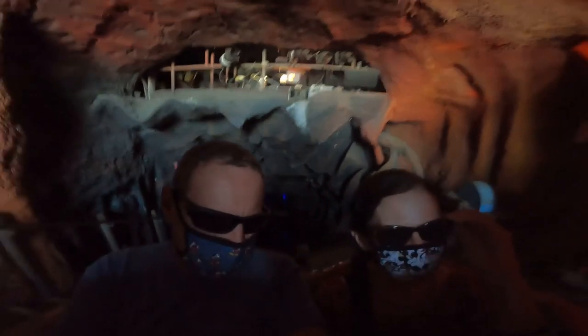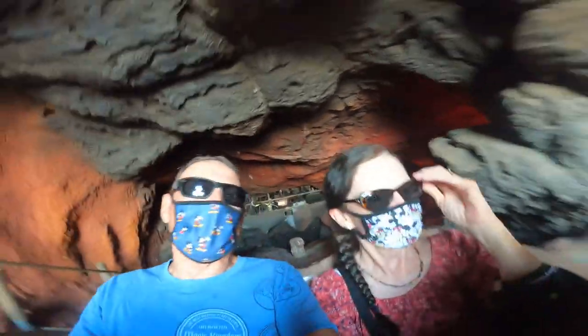Extra wide. Look at it, right in the middle of it. That's the arm. Turning? Yeah, it's right on.